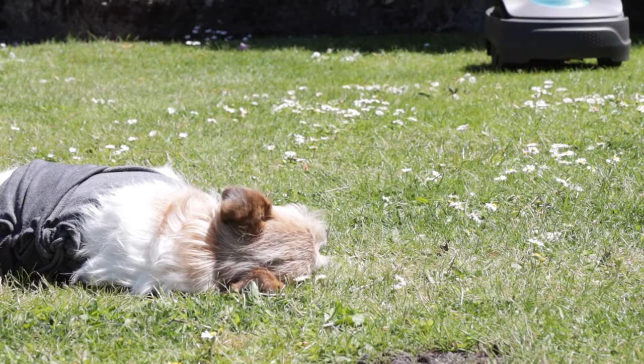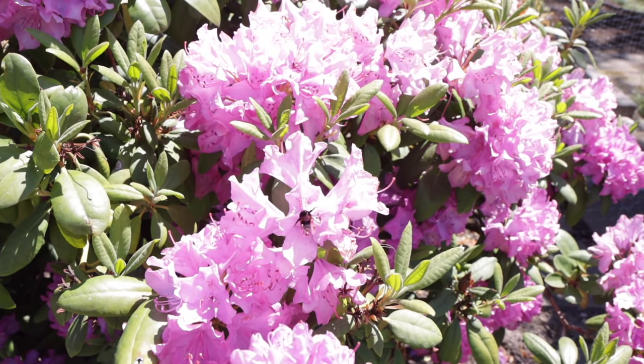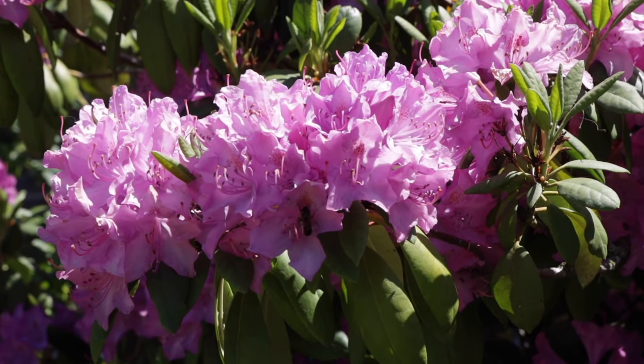We've been really looking forward to the return of spring, the sunshine, and bees and butterflies to come and pollinate our flowers, but we've definitely not been looking forward to the return of flea, tick, and mosquito season. And this is what I'm sharing with you today.